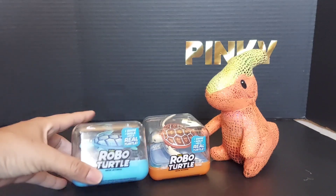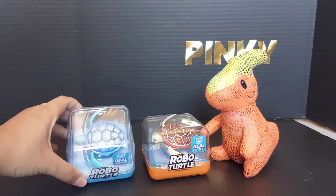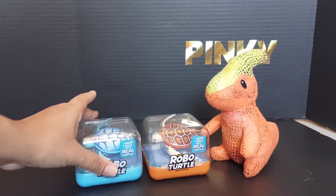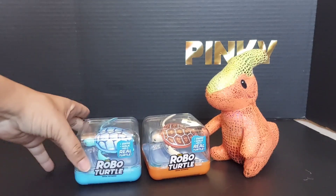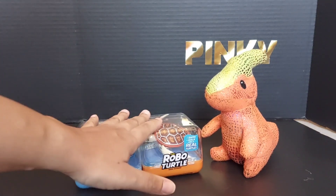They're called Zuru Robo Turtle and they come in four different colors. We have two of them — the blue one and the orange one — but they also come in green and pink.